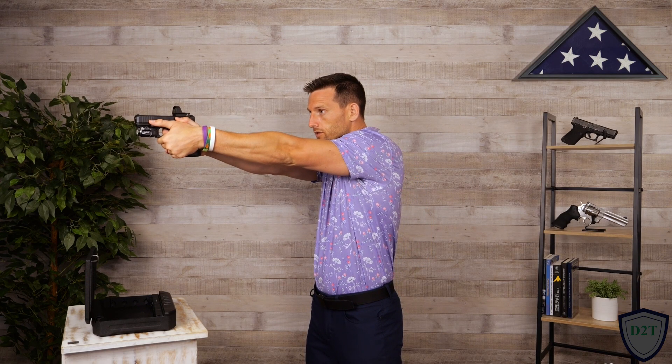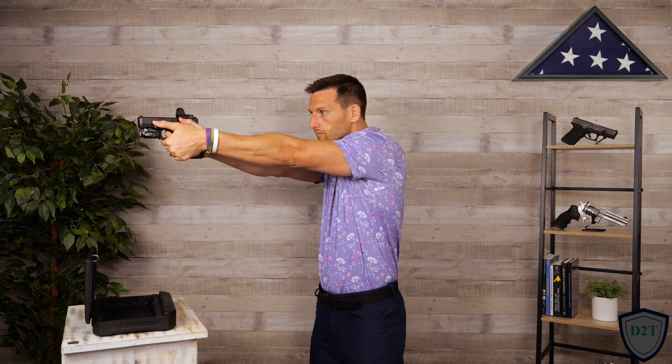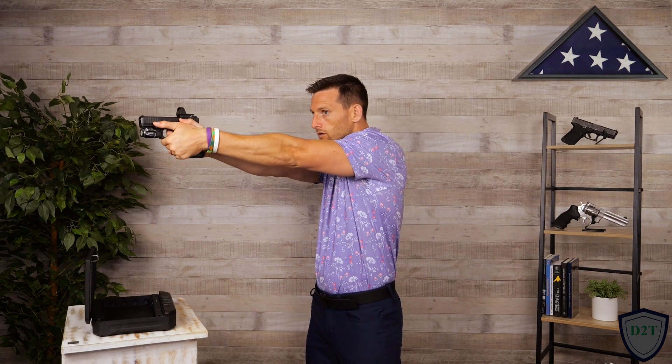Up on target, eyes first then the pistol, 90/10 rule, belt buckle moves as well, smooth steady trigger pull at the end. If you're starting to feel a little more comfortable, then speed up. But if you start having bad reps, slow it back down — there's no point in speeding it up if you're just having bad reps. Let's go the other way.